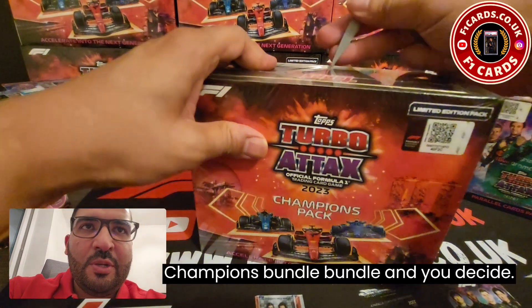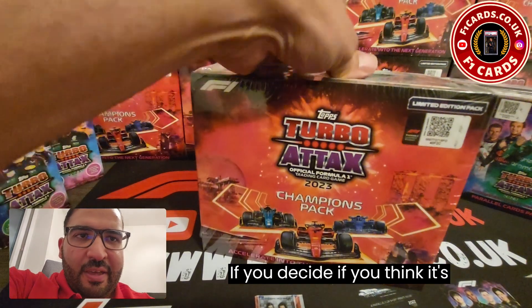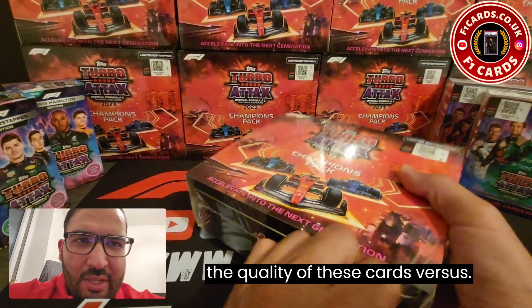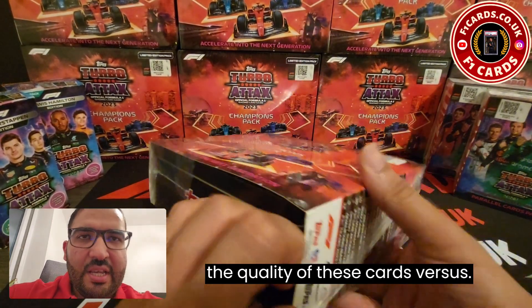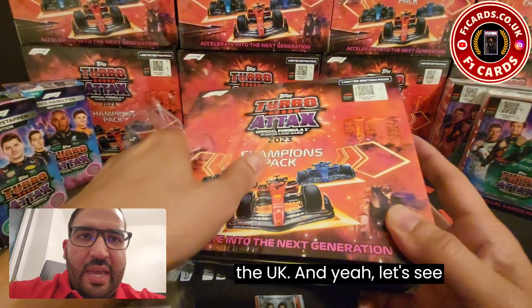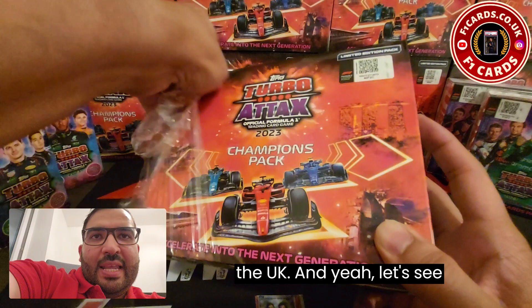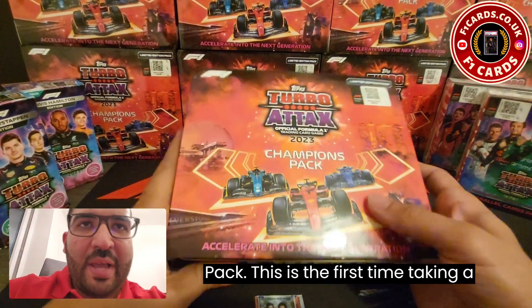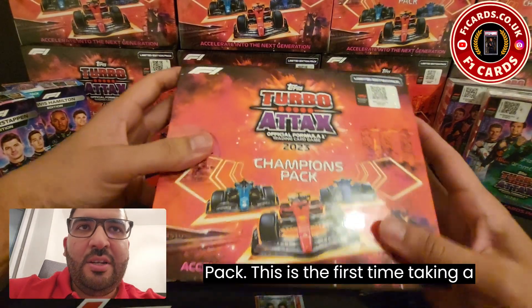Let's open this up and take a look at what's inside the Champions Bundle, and you decide if you think it's worthwhile. We're going to look at the quality of these cards versus the ones released in the UK. Really excited to open the Champions Pack — this is the first time taking a look at the product myself.